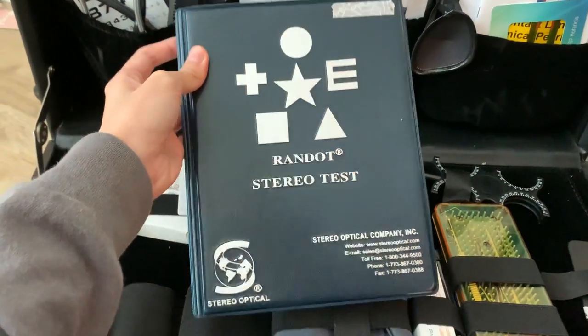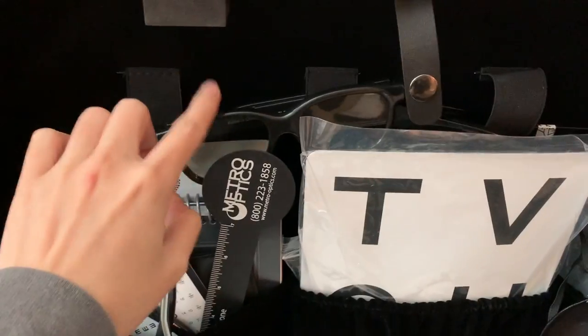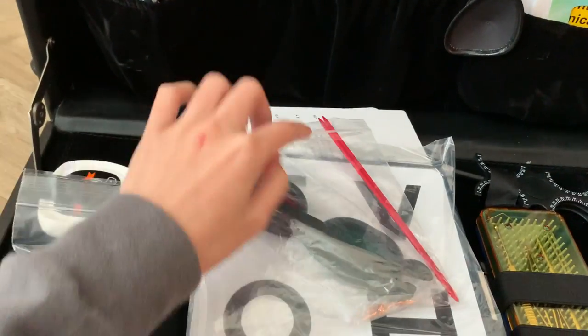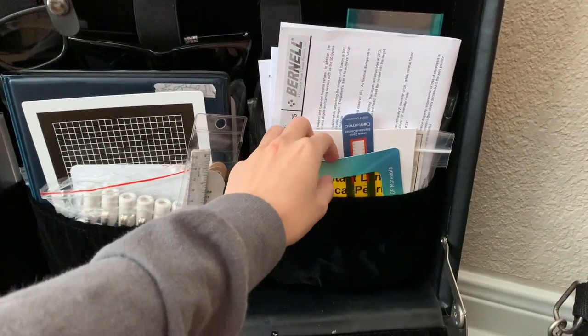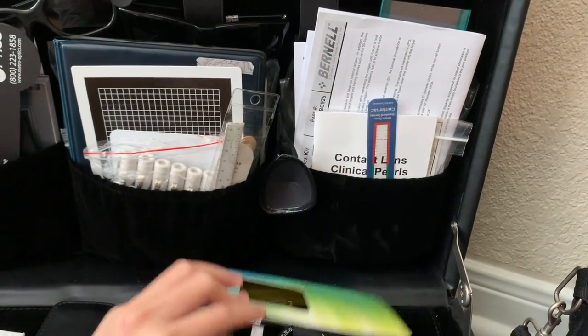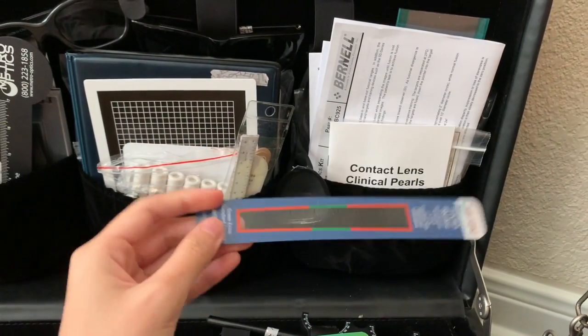This is the Randot stereo test — it checks to see how well your eyes work together and whether you can see in stereo — and you use these 3D glasses to go with it. Here's an HLTV chart. Here we have red-green glasses and a little stick for when we're doing vision therapy. Here's a red filter that we use for the slit lamp to get a better view of the anterior segment, and our HVID ruler.